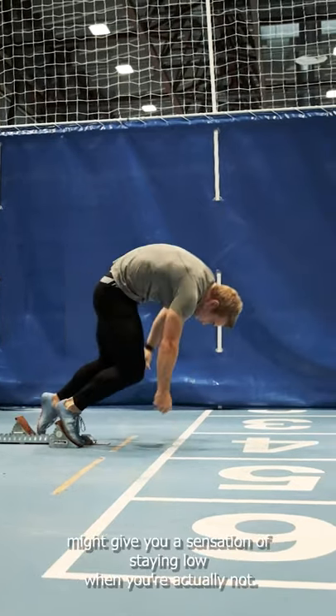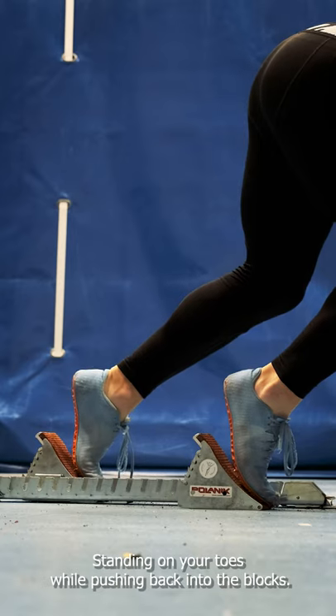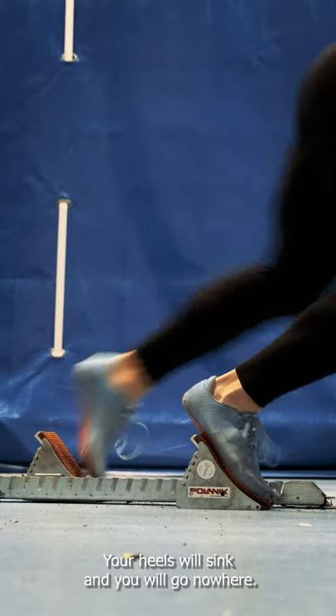Keeping your head down out of the blocks might give you a sensation of staying low when you're actually not. Try to keep it in line with your spine. Standing on your toes while pushing back into the blocks, your heels will sink and you will go nowhere.